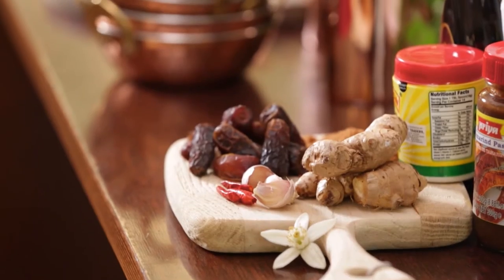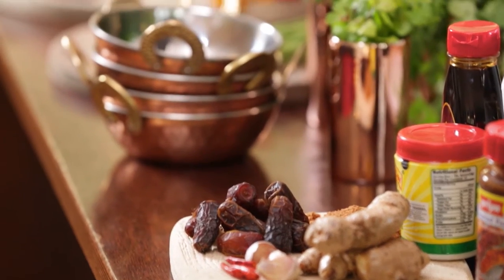Kia ora Catherine, nau mai, haere mai — welcome to our kitchen. It's wonderful to have you here. I am excited to see what we're going to make with these beautiful ingredients today.